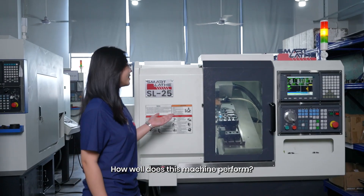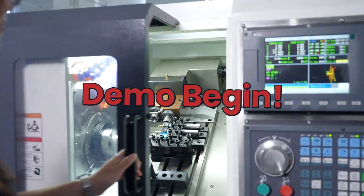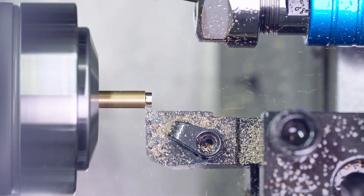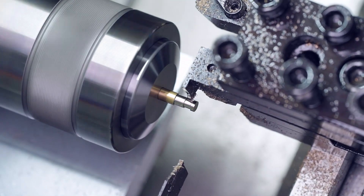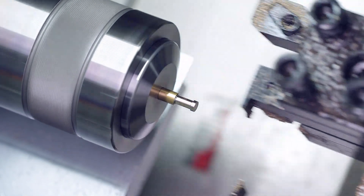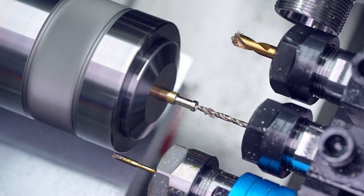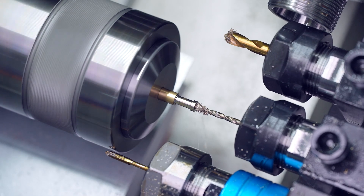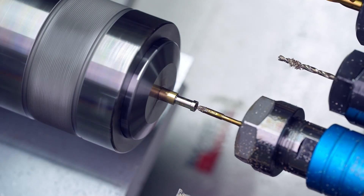How well does this machine perform? Let's run a quick demo to find out.